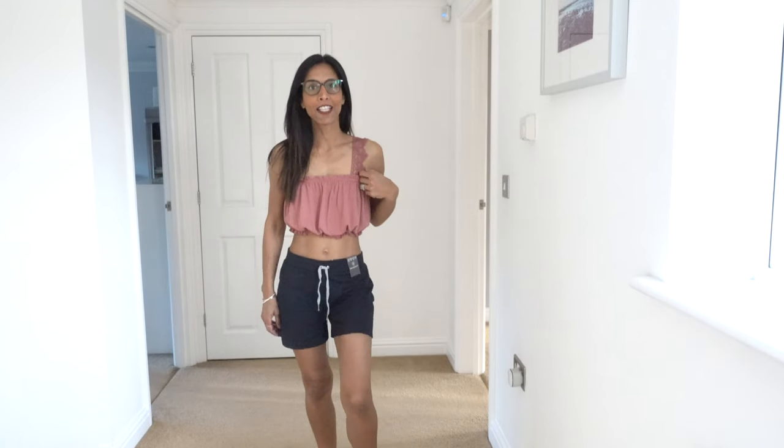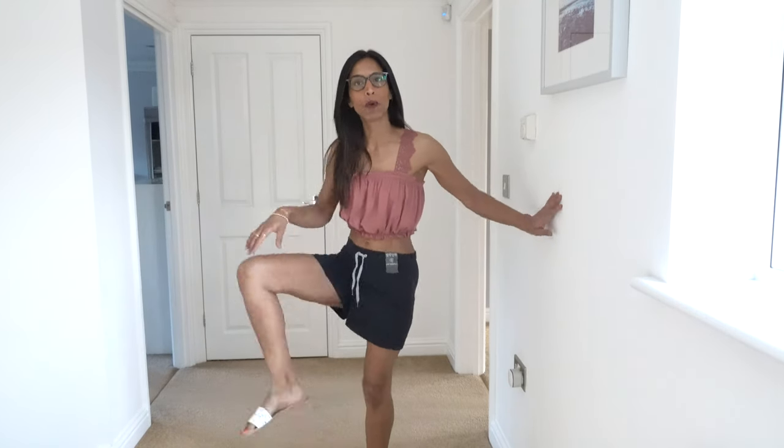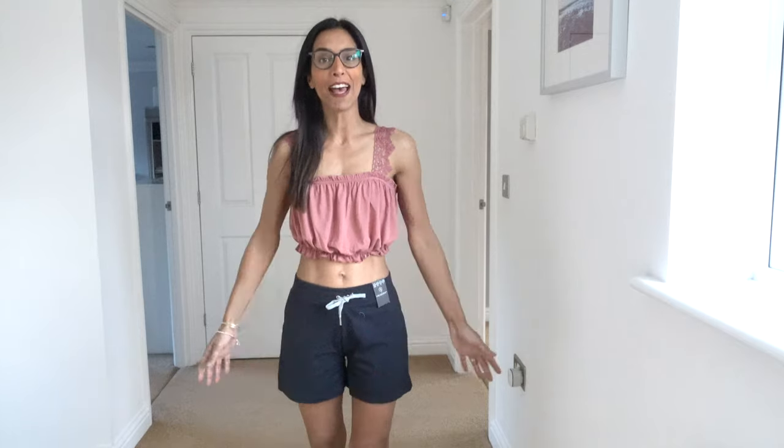This next outfit is the pink top I wasn't sure about — but it doesn't look as bad on as it did off. I actually really like it. I put it on with another pair of the coloured shorts and these Primark slip-on sliders. I'll tie it up because it looks better that way. Another cute outfit for holiday or a hot day. Happy with this whole look — Primark, killing it with the summer outfits.